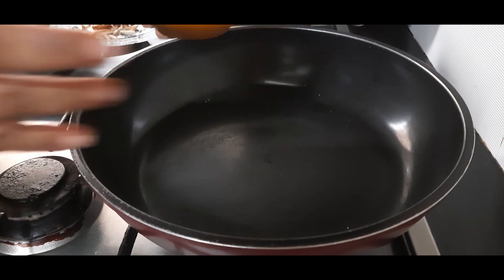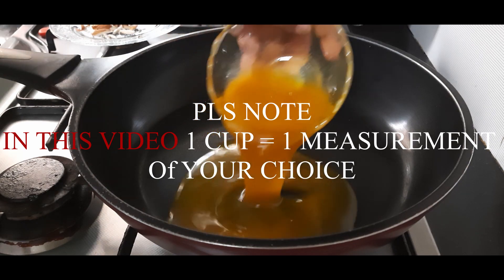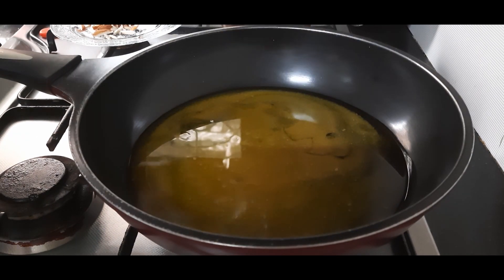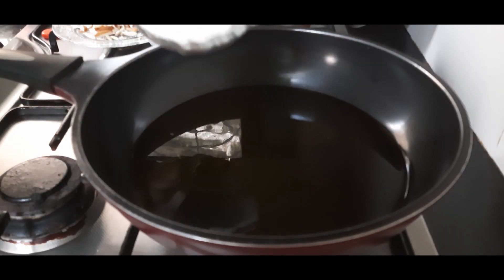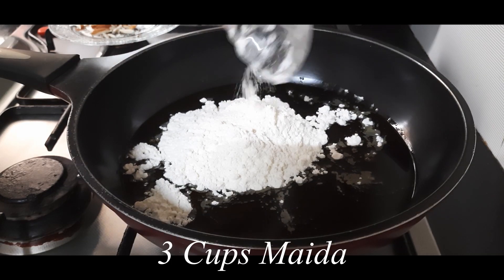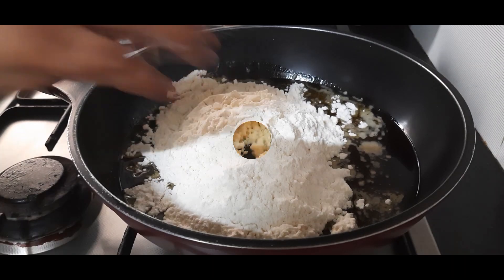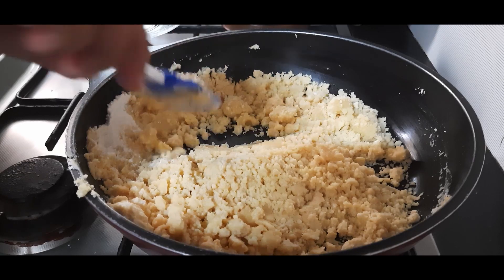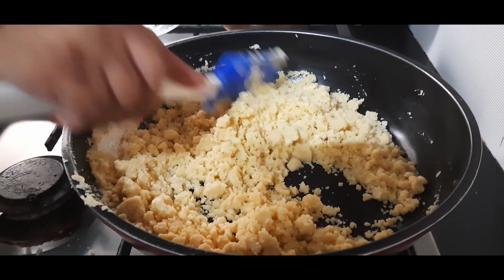I am adding one bowl full of ghee. You can fix any measurement, and that same measurement we will use for everything. Once the ghee melts, I am adding three bowl fulls of the same measure of all-purpose flour or maida, and mix them well. Roast this maida-ghee mixture on a very low flame till a nice aroma of roasted all-purpose flour emits.